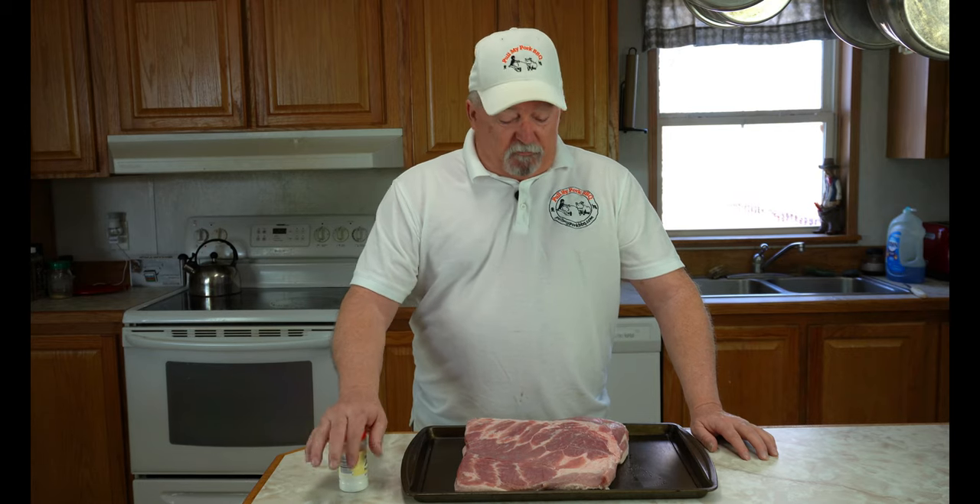Hey everyone, welcome back. I'm Carlton Duncan. Today we're going to be doing something that I've been requested by a number of people to do, and that is to show you how I make homemade bacon. We're going to season this up a little bit and put some cure on it, so let's get going.